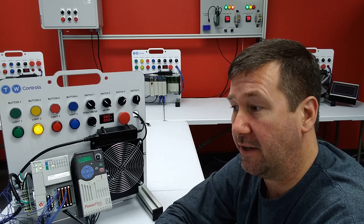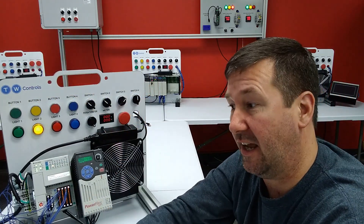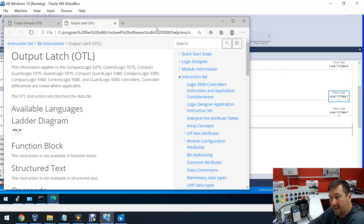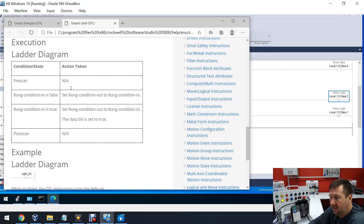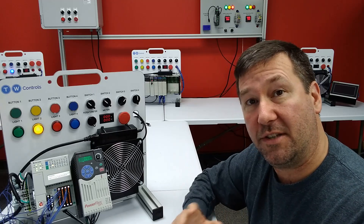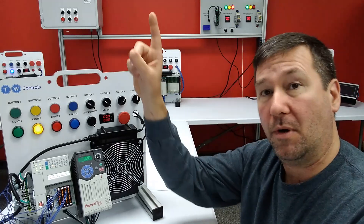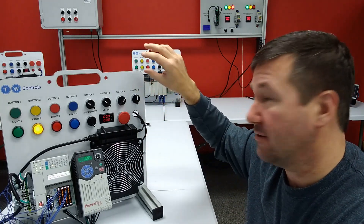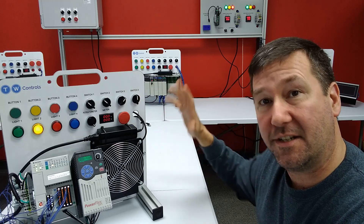We can do this without even powering it off. What does the output latch say? Let's highlight it and hit F1. Here's the output latch. If we scroll down to the same place, pre-scan: NA, post-scan: NA. That means during these two scans, it does not do anything to an output latch. So when we're powering up, it goes through and scans the entire program, finds every output energized, and goes and writes a zero to it. If it sees an output unlatch or an output latch, it ignores them completely.